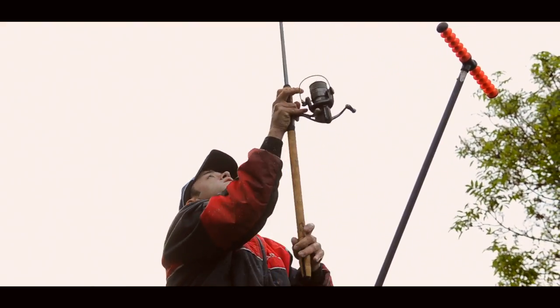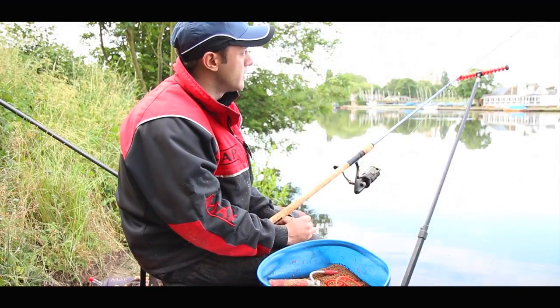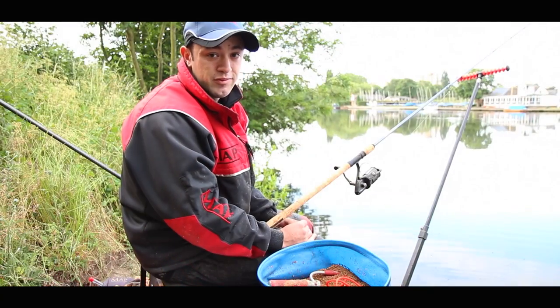Obviously you get a few bites and they go off — chances are they've cleared all the bait — so it's just a case of picking that up, putting another four or five balls out and waiting for them to come back. So it's just keeping busy, keeping things going, and they can't get enough of it.